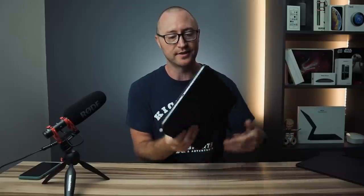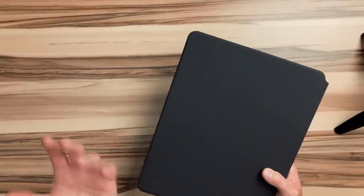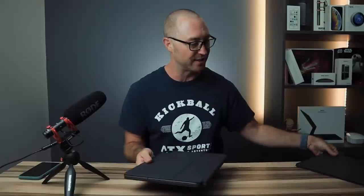Another thing I don't love about this case is the rubberized texture. It was the same material on the Smart Folio keyboard case, and it's just not great. This thing picks up grease and dust like nobody's business, and after a while those stains just stay. You can try cleaning them with water or rubbing alcohol, but eventually the stains just won't come out.